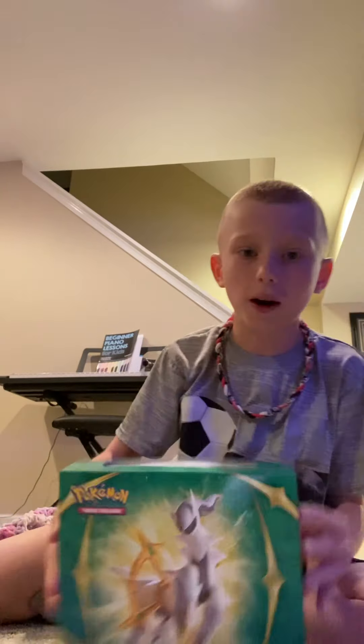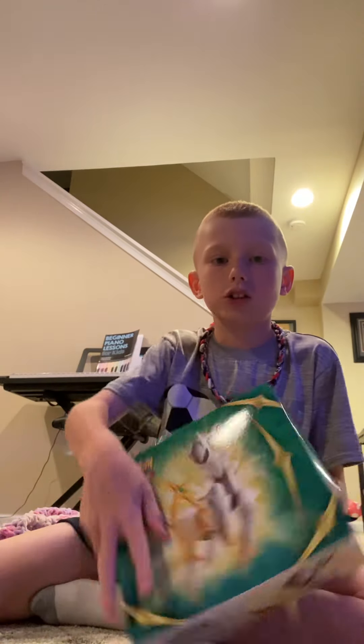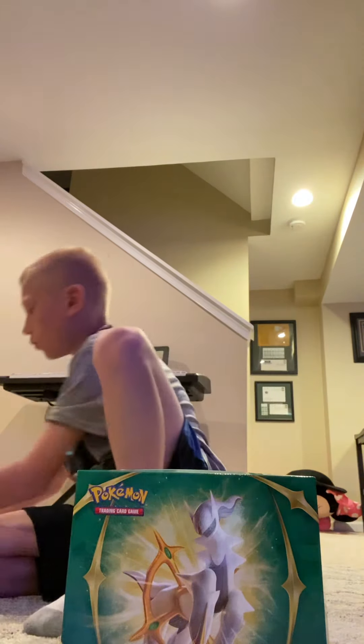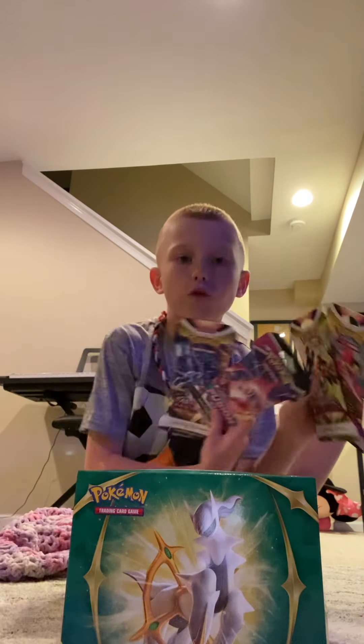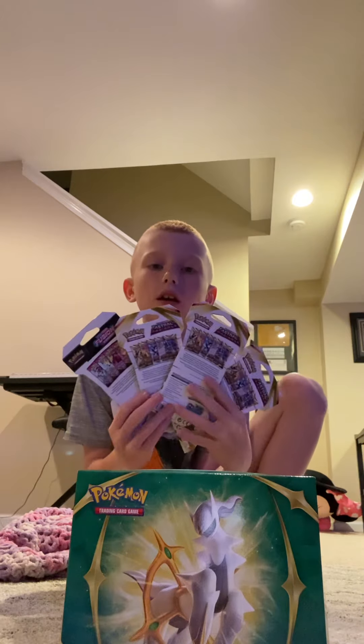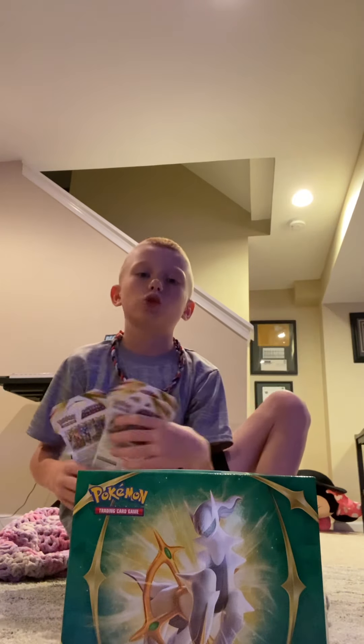So I got a deck of cases — nothing in the cases right now, but I bet you there will be at least four things in the cases. I got a box of Pokemon, never been touched. I just took the plastic off but I never looked inside yet. And then we've got four more packs of Pokemon, and I will be opening each one of these packs separately in a short.